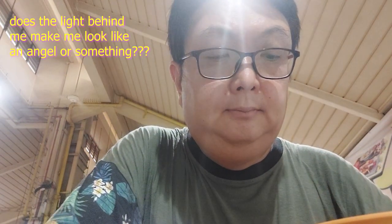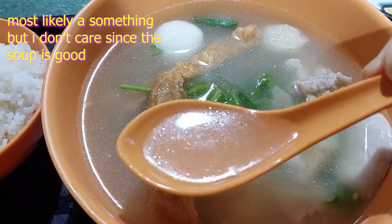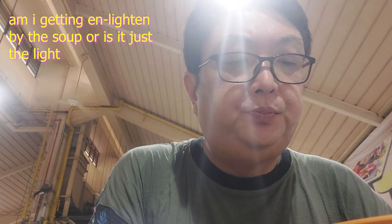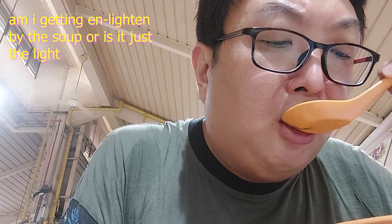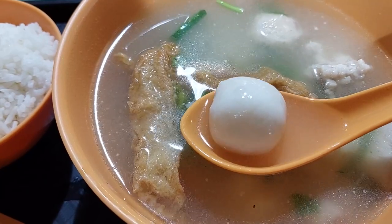So let's start by trying the soup — the clear soup. Do not be tricked by the clearness of the soup. They do the soup well here. It has a nice deep flavor, savory, but super yummy.